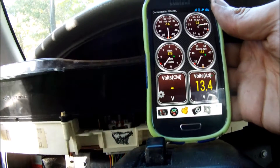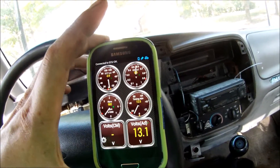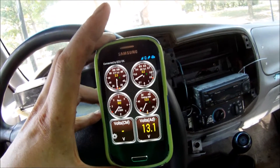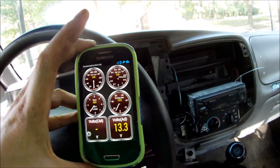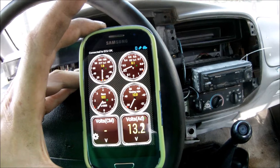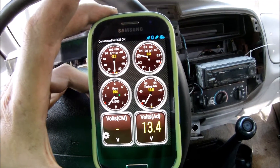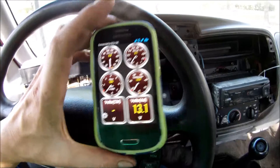Boom. That's the weirdest thing I've found on this truck so far. So your gauge cluster could actually go bad and your alternator would stop charging. A normal person would go and replace the alternator, put a new one on, and then find out that that one's not working either — so I could see how that could be a headache. If you've got a Ford Ranger with charging issues and you've replaced the alternator, you could have a gauge cluster issue. This gauge cluster has to be plugged in and in good working order for your charging system to work correctly.